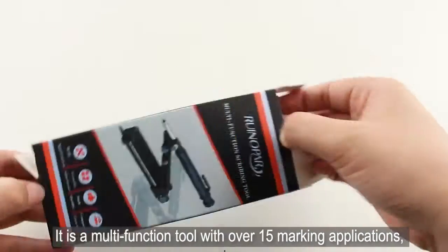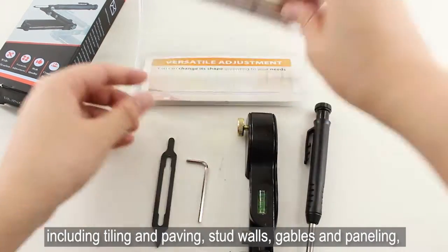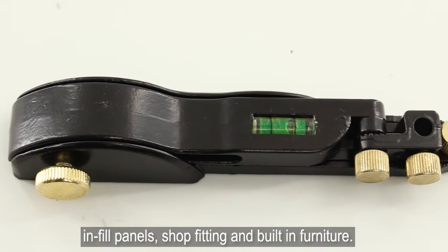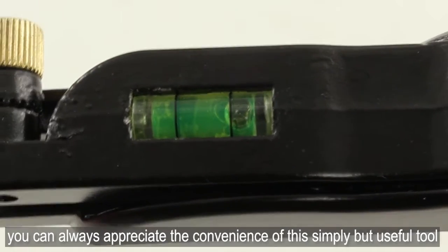It is a multi-function tool with over 15 marking applications including tiling and paving, stud walls, gables and paneling, infill panels, shop fitting, and built-in furniture. No matter you are a pro or newbie, you can always appreciate the convenience of this simple but useful tool.